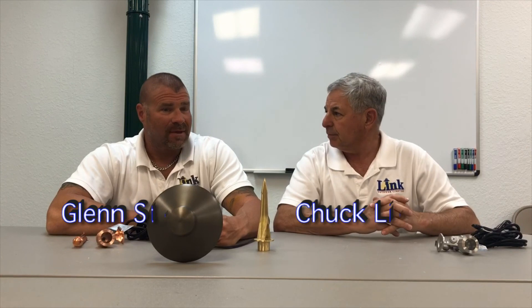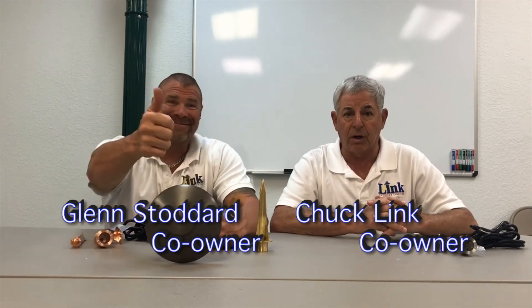We're going to have prices available for you. We've got plenty of this stuff in stock. Give us a call, subscribe to our YouTube channel. Thanks for watching!